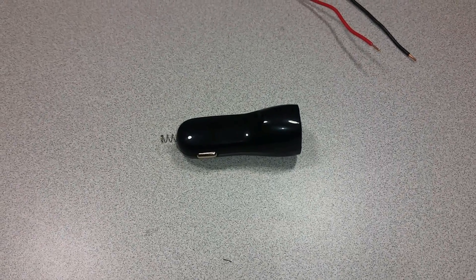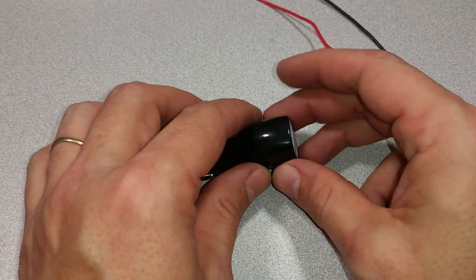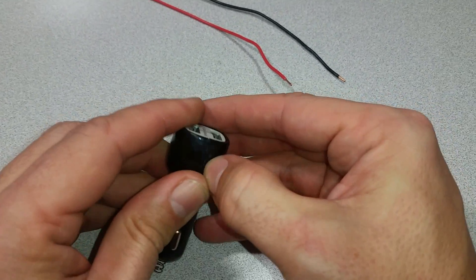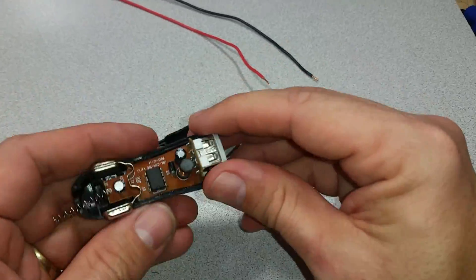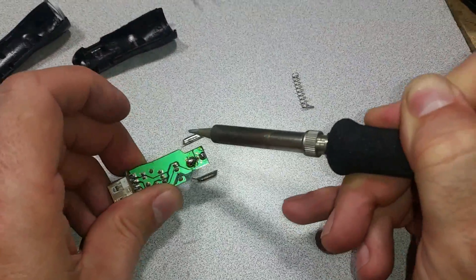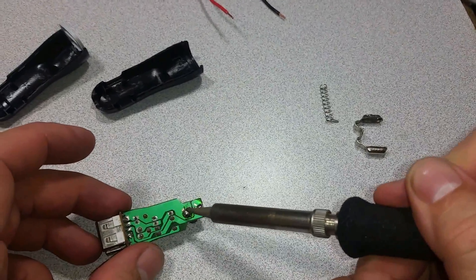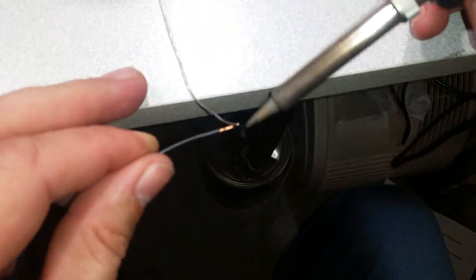Here's an idea for a project: a 12-volt to 5-volt DC converter for my old truck. I've got a bad power outlet, which I've already removed, and I'm going to put this converter in its place. Pre-tinning the wires is always a good idea.